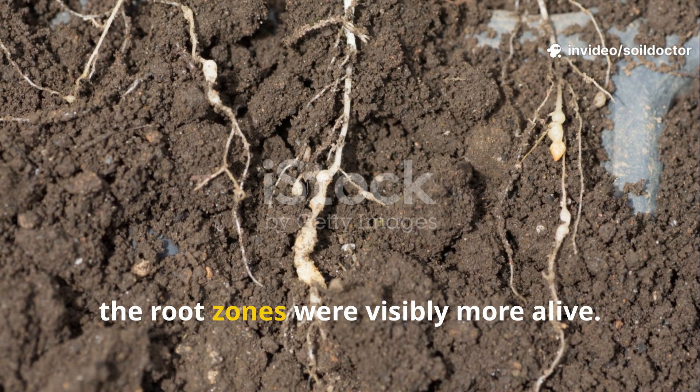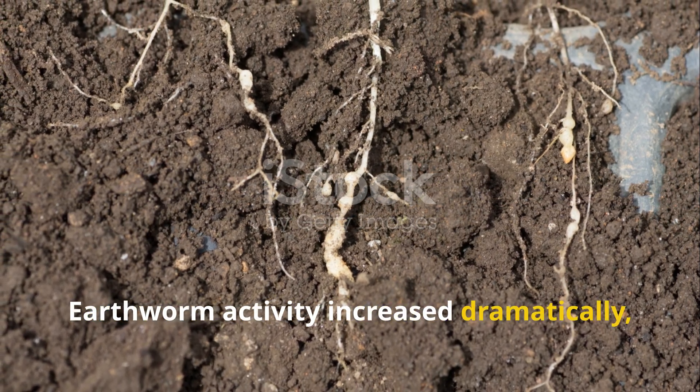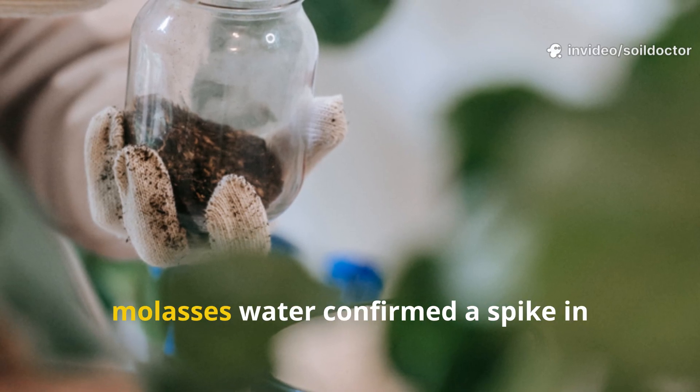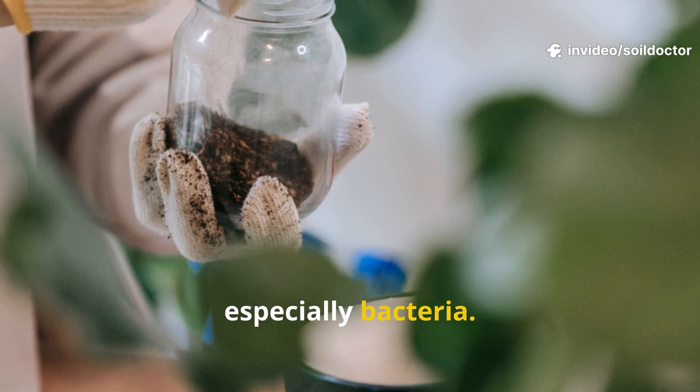By day 15, the root zones were visibly more alive. Earthworm activity increased dramatically and the soil smelled more like a forest floor than a lifeless bed. A quick DIY soil microbe test using molasses water confirmed a spike in microbial presence, especially bacteria.